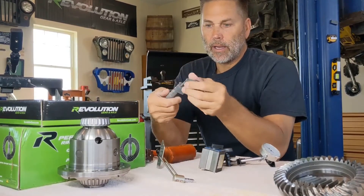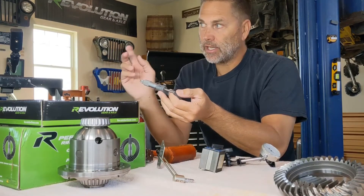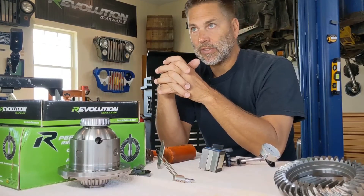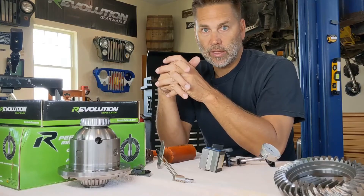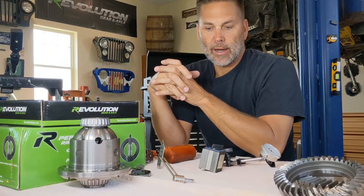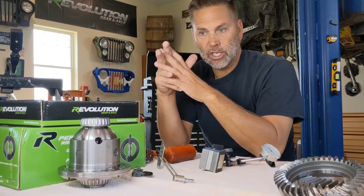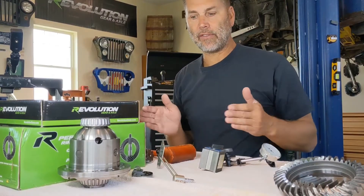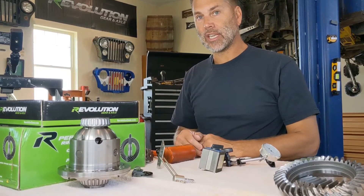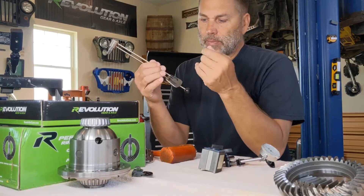First specialty tool: you need a decent caliper that's going to be able to measure your shims. Shims come in various sizes — typically three thousandths, five thousandths, ten thousandths, twenty thousandths of an inch — and you use a mixture of those to get your numbers where you need them. You need something to measure how thick they are, and as you start getting your stuff dialed in you have to figure out where shims are going and what went where. The better you are set up at the beginning, the better your gear setup will go.